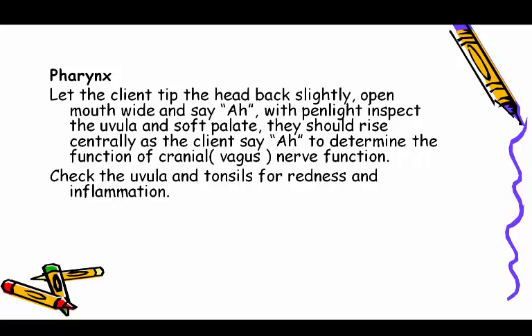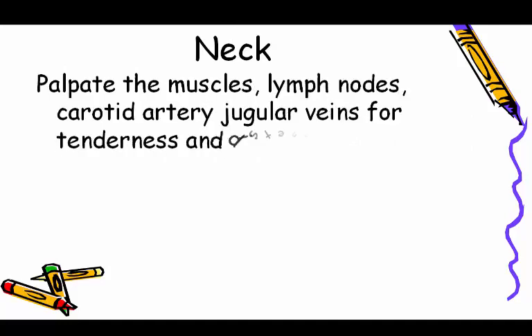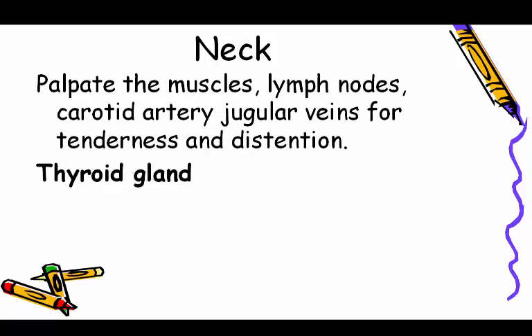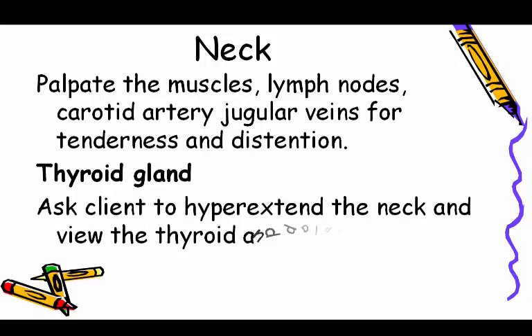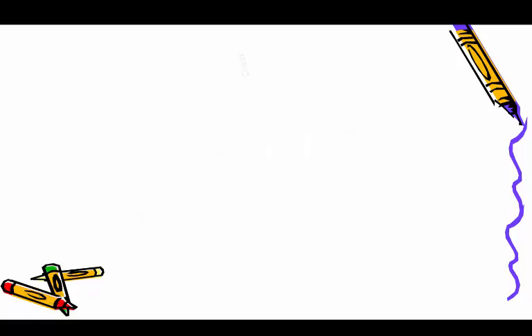Neck: palpate the muscles, lymph nodes, carotid artery, and jugular veins for tenderness and distension. For the thyroid gland, ask the client to hyperextend the neck and palpate for masses; normally the thyroid gland is not visible.